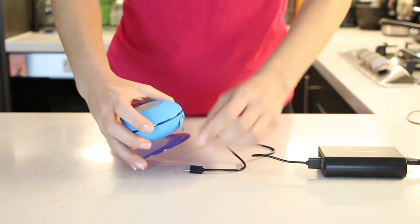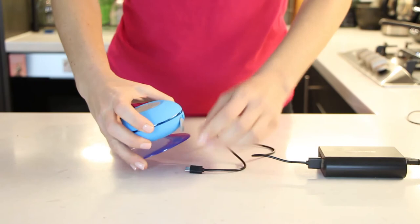Once it is fully charged, make sure you secure the cover over the USB connector on your Pulse shower speaker before you use it, to ensure water doesn't get inside your speaker.